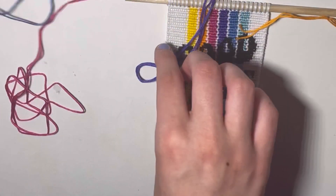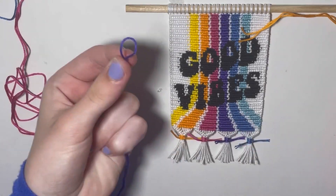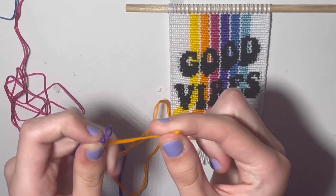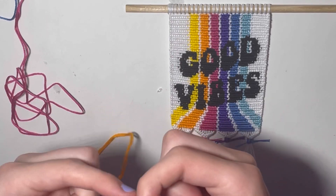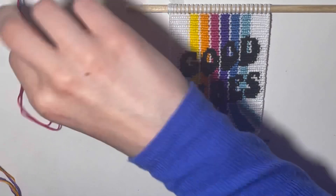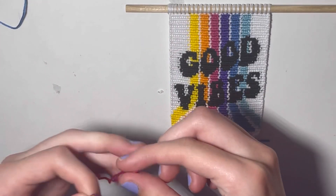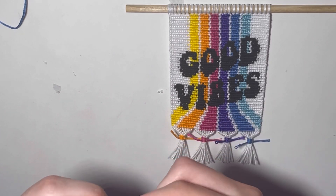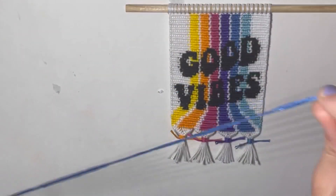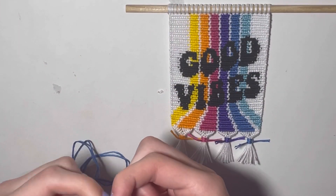I have all my strings cut. Now what we're going to do is attach all of our little loops together. We cut four strings and since I've folded them in half, we should have eight strings. I'm assuming if you're making a wall hanging, you probably know how to do twisted ties or are comfortable with it. If you don't know how to do twisted ties, you can just do a simple braid or a fishtail braid — it's up to you. I just do a twisted tie at the top.